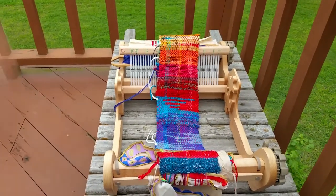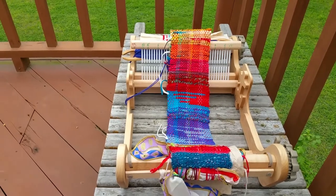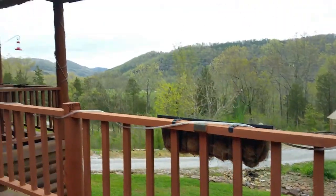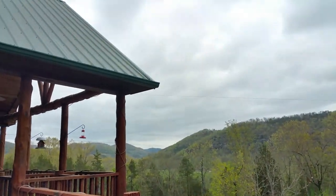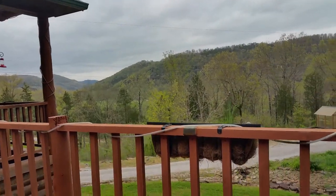Hello, this is Eve Star with Eve Star Fiber Arts. This is April 23rd, Monday, on a very chilly day. Started out the day real nauseated, so I'm finally getting moving now. It's 3 o'clock. Typical lately.